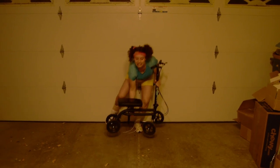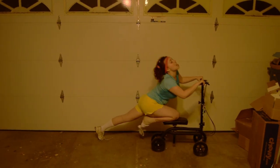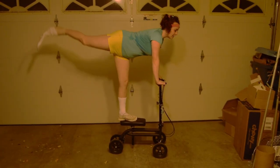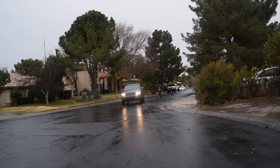Number thirteen, p90x. Number fourteen, hick wakeboarding.